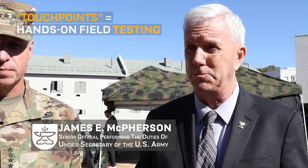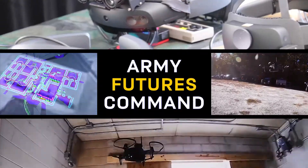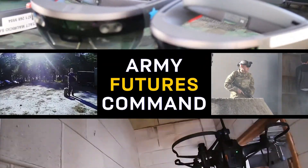That's why these touch points are so very, very important — something that is really revolutionary that we've not done before. Before, engineers put it together, met the requirements, and the soldier gets it and says, well, I've got to adapt to this now. Well, now we're making the weapon system adapt to the soldier.